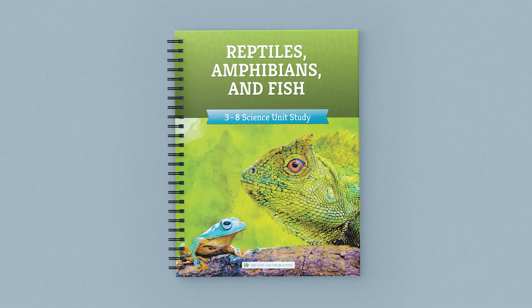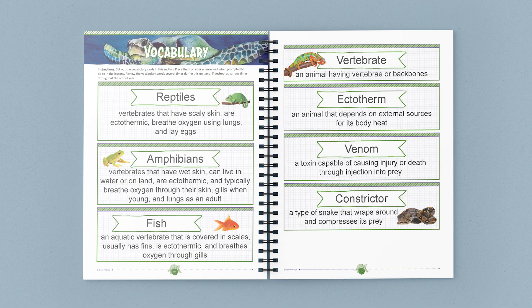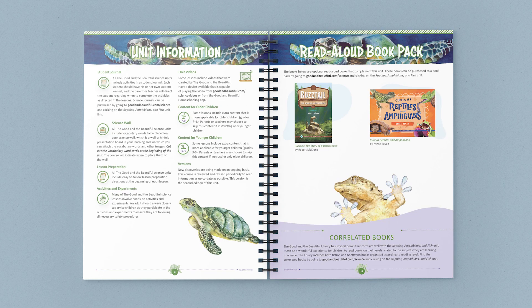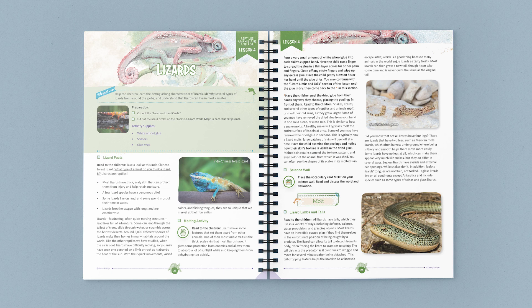This full color bound course book contains the lessons, vocabulary words, activities, and supply lists. Once you gather the supplies, the lessons are open and go. Just turn to a lesson and start reading and learning together.